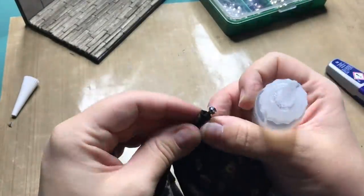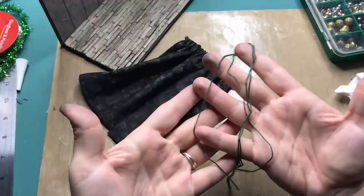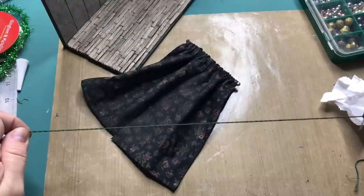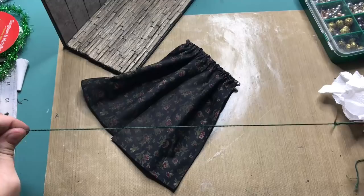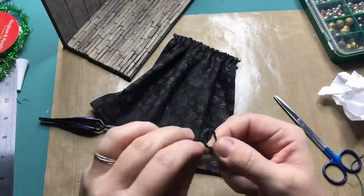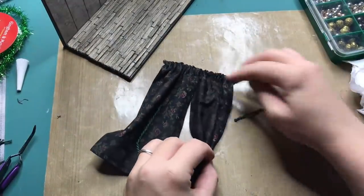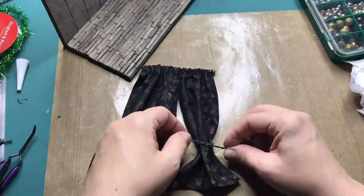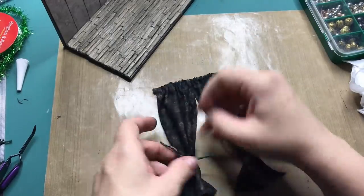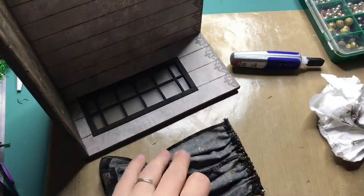I'm securing the end parts with a little bit of glue so the curtain doesn't slide over the end. I have some dark green embroidery thread that fits the curtain — I'm going to twist that on itself which then acts as a curtain tie-back. And now I'm attaching the curtain to the diorama with some Fabri-Tac glue.